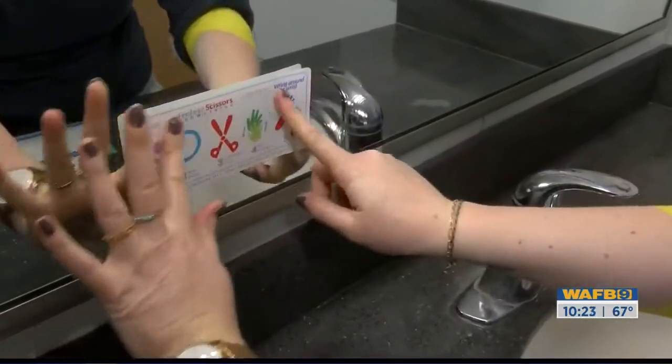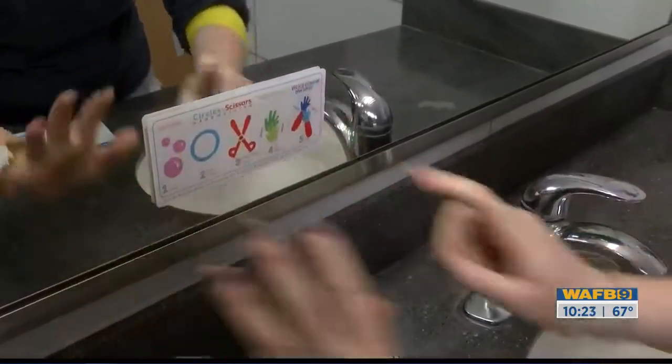Now her method is getting even more attention with the spread of the novel coronavirus. 'You do what you can. You prepare yourself, and this is the right way to wash your hands, and you should walk away with a little sense of confidence in this atmosphere — like, I'm doing the best thing I can for me and my family.'